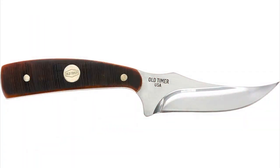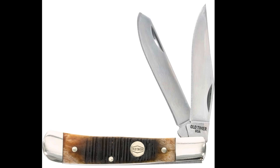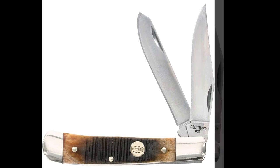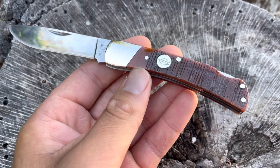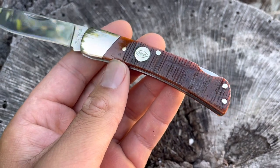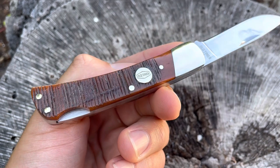I'll show you the other three knives in the Generational Series: the famous 152 Sharp Finger, a small trapper size — not really my favorite pattern but some people love it — and the famous 34 Middleman Stockman, which is a medium stockman size and very good. I have some of the original USA-made 34 OTs. That's going to be it — thank you for watching, like and subscribe if you enjoy traditional knife videos. See you guys next time.